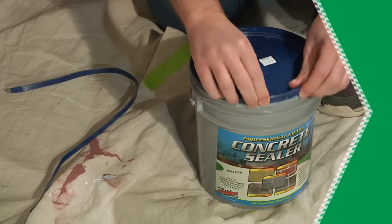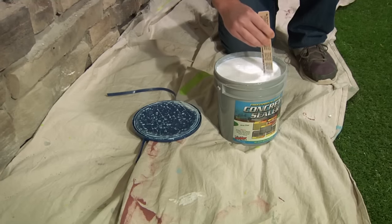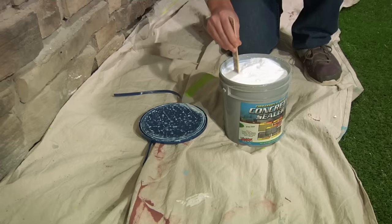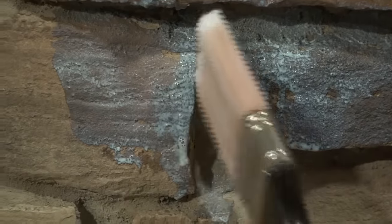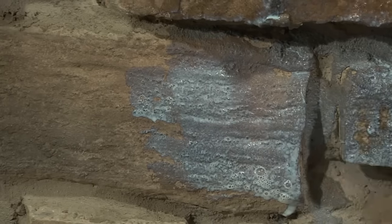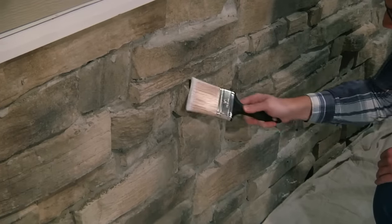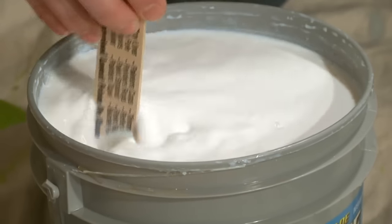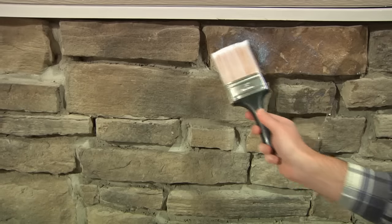Once the stone mortar mix is dry, apply a 100% acrylic seal best concrete sealer to the stones. This product is a professional grade breathable concrete sealer that dries to a clear matte finish. Avoid ultra gloss sealers, which can trap moisture in the stone and cause damage. First, sweep off all loose dirt and debris from the surface, then rinse off the stones with water and allow it to dry thoroughly. Stir the concrete sealer thoroughly and apply a thin, even coat with a brush.